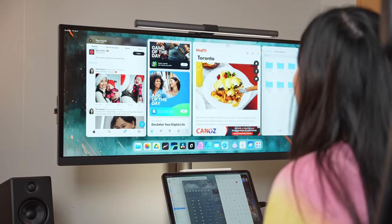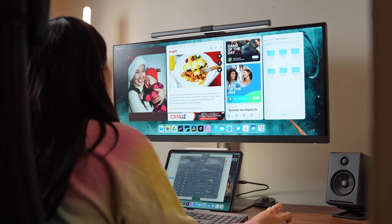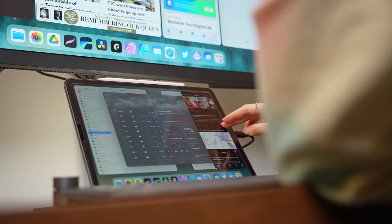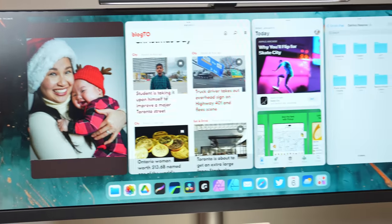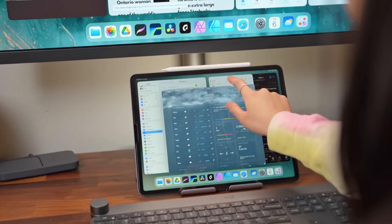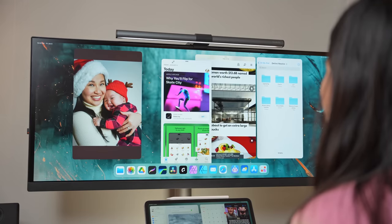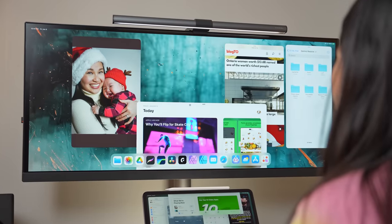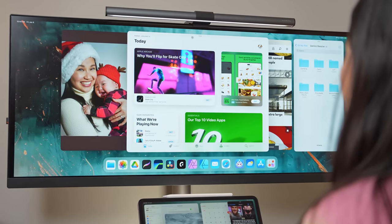Proper external monitor support is something I've wanted on my iPad for a long time. For a product with 'pro' in its name, it took way too long. Connecting to a display adds an extra four active apps, bringing the grand total to eight — four on the iPad and four on the external display. You can arrange, resize, and move app windows the same way as on the iPad screen, though unfortunately it has the same window snapping limitations, which I was hoping wouldn't be the case.